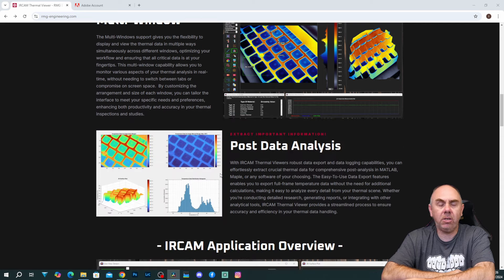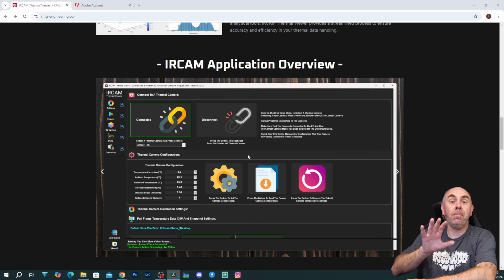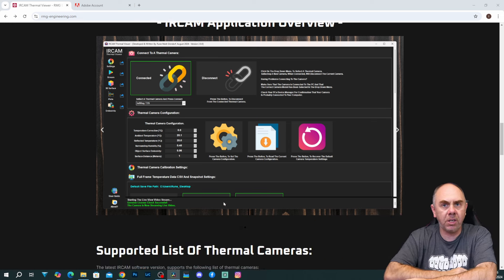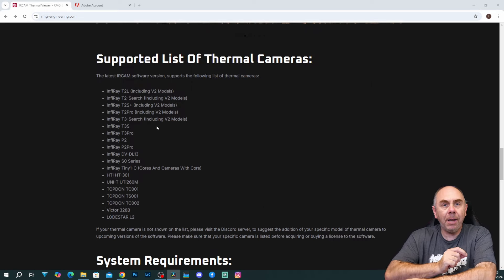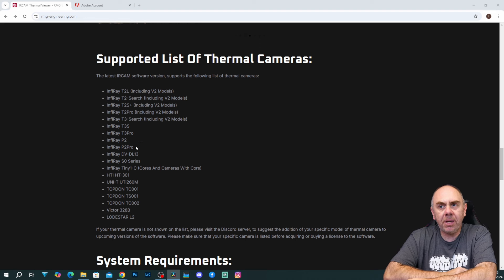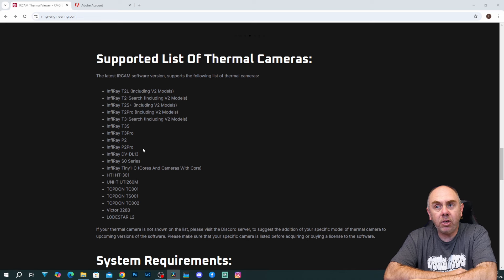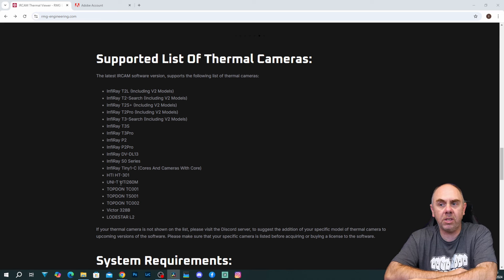You've got things like multi-window and post-data analysis into MATLAB as well. There's a lot of functionality here that the manufacturers of your cameras simply don't include in their standard software, and that's what makes this really different from the apps and programmes that manufacturers include. With regards to the supported list of cameras, today it supports many of the modules from InfraRay. I'm going to be using this with the InfraRay P2 Pro, but it does support many other models. Alongside InfraRay, it also supports Topdon and a few other models.